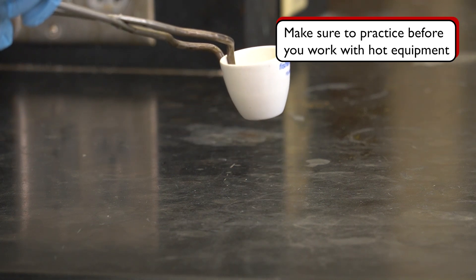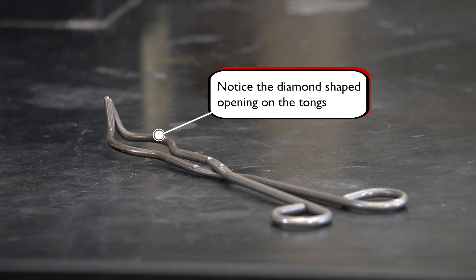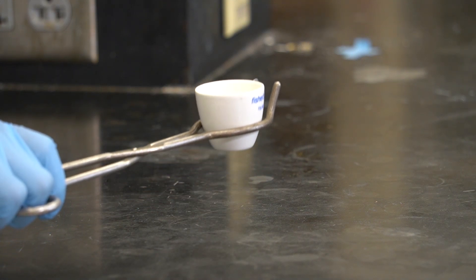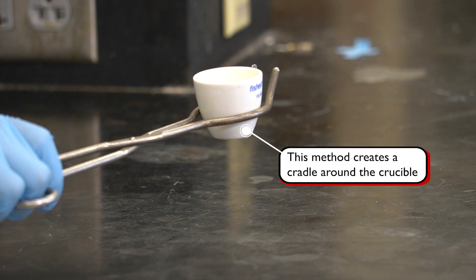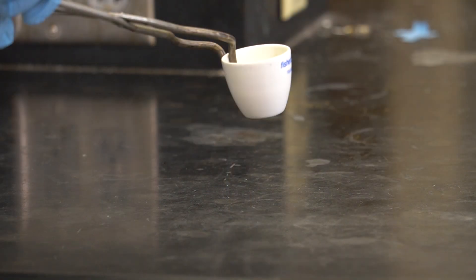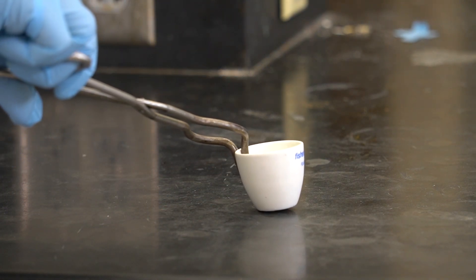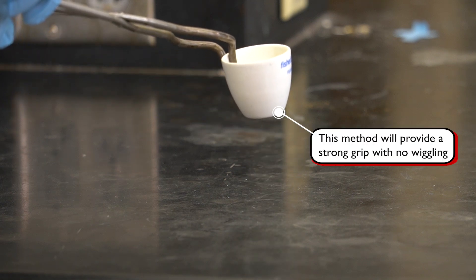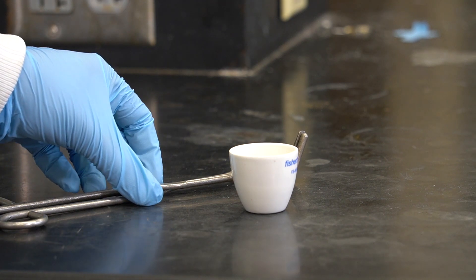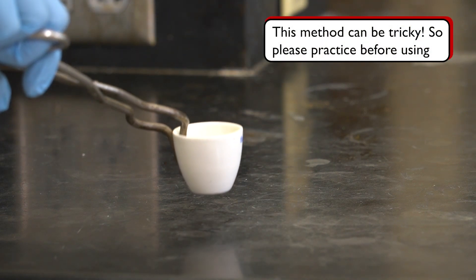Here we'll go over using the crucible tongs, which can be tricky for first-time users. There are two ways to use them. The first method involves placing the crucible in the diamond-shaped middle section of the tongs — hold the tongs with tips pointed upwards, open them, position them around the crucible, and close them. This creates a cradle but does not always provide a tight grip, which can lead to slips and breakages. The second and recommended method is to pinch the crucible with the tip of the tongs by grabbing the side of the crucible, providing a stronger grip and better control.